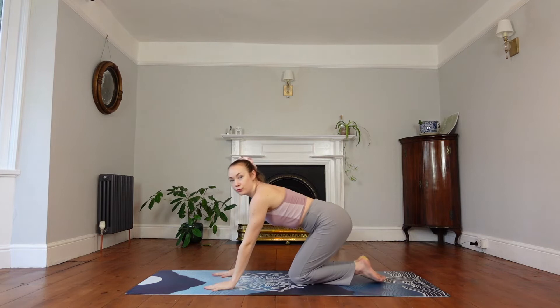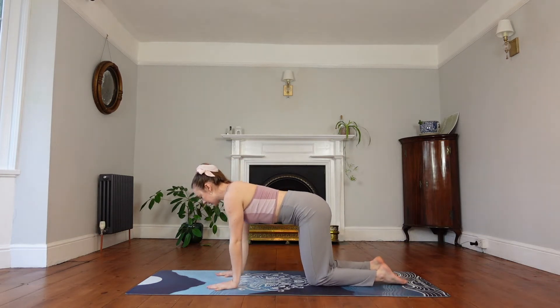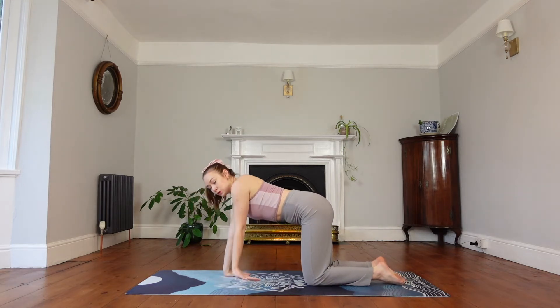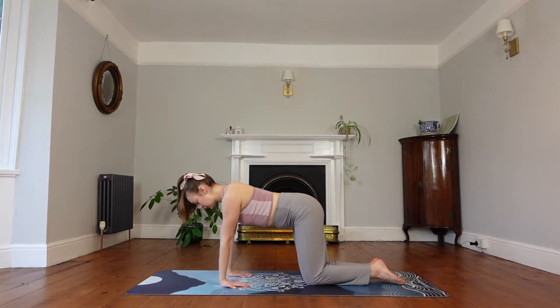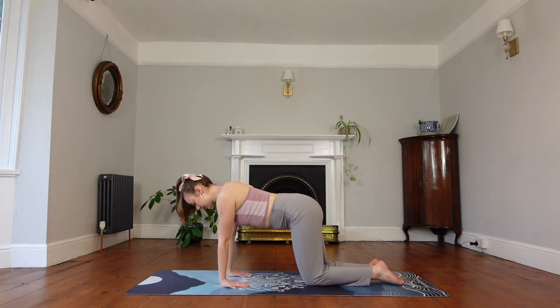We're going to come up onto all fours — tabletop — hands underneath our shoulders, knees underneath our hips. We're going to flip the palms so our fingers are facing towards our knees and just stretch out the wrists here. You may want to stay here, or you may want to take a few circles one way and then the other way, really pushing the palms into the mat.